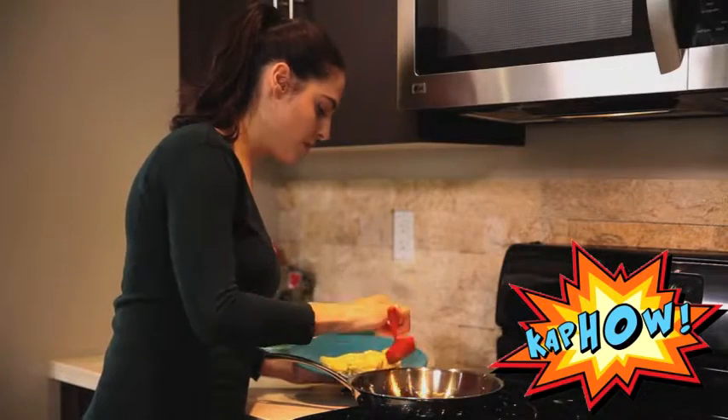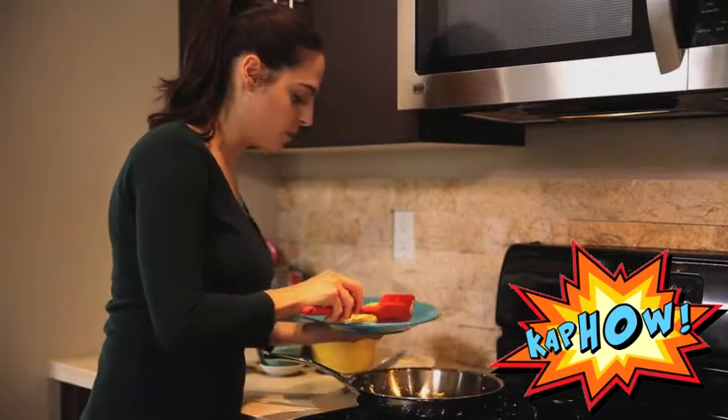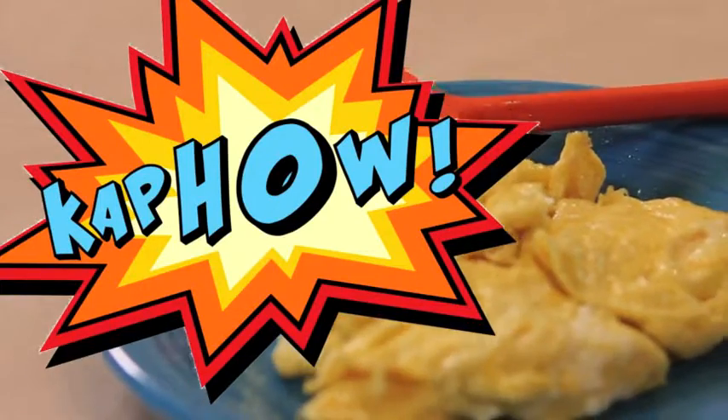If you have any trouble, you can just bring your plate up right next to it. And that's how you make scrambled eggs. Kapow!